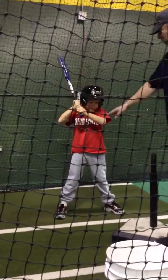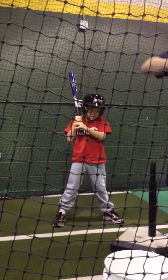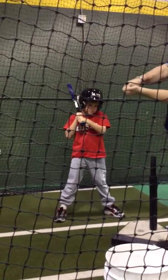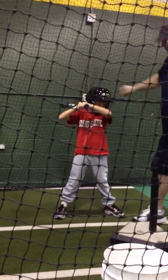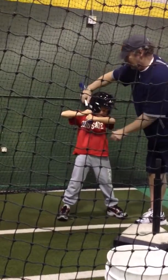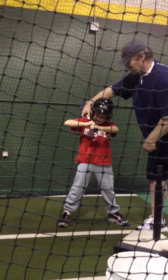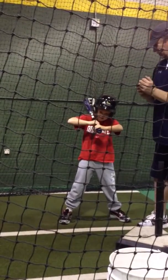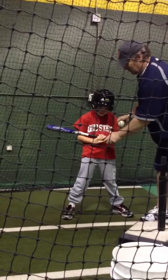Now with the hands, we want to make sure we relax these arms. We don't want them up in here — we want them to relax here, so we get that good wrist action through. So when we load now, we want the hands somewhere. Now relax your hands. Drop your elbows a little bit, Mitch. Drop your elbows, drop your hands. That's where we start at.